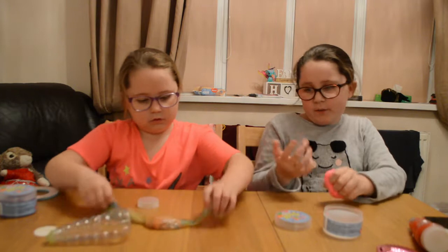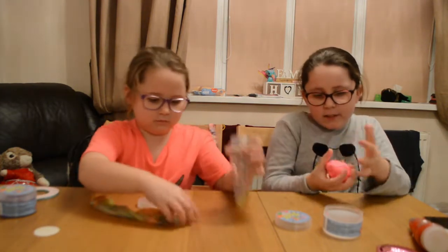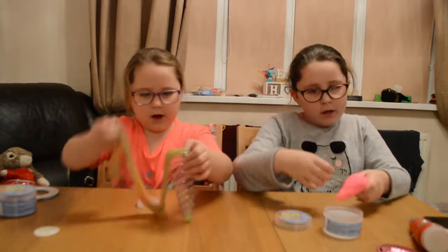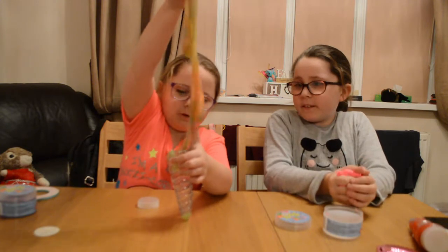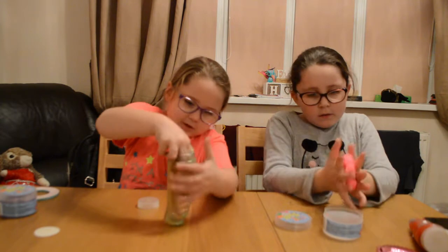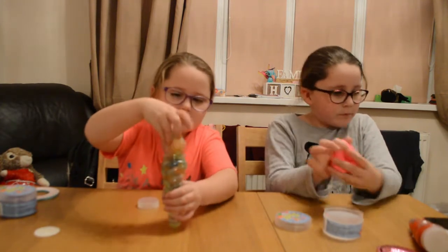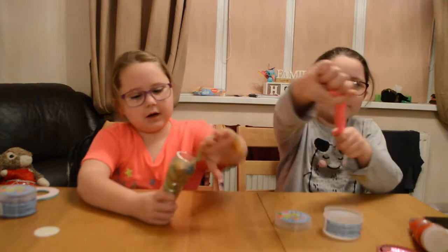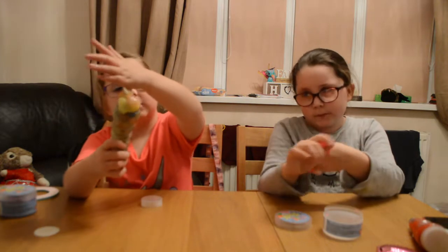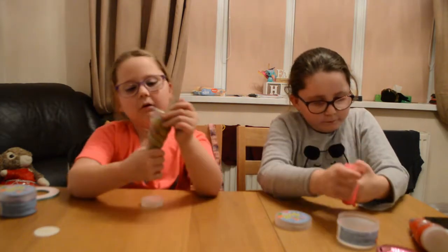It's like... I don't know... heaven. I'm going to play with it a bit more. I'm going to try and put it in. I don't know how to get this back in. Dad, can you help? It looks horrible. It actually looks quite watery but it's not. It looks like snot! No it doesn't.